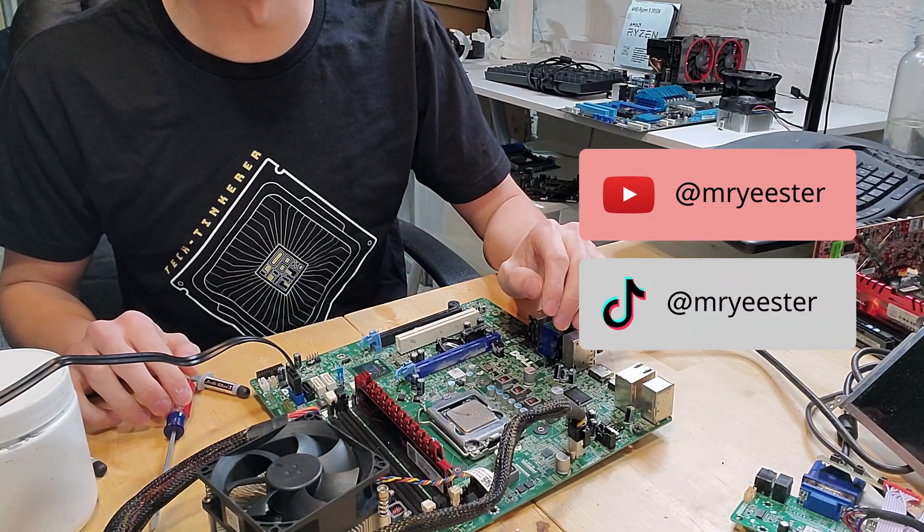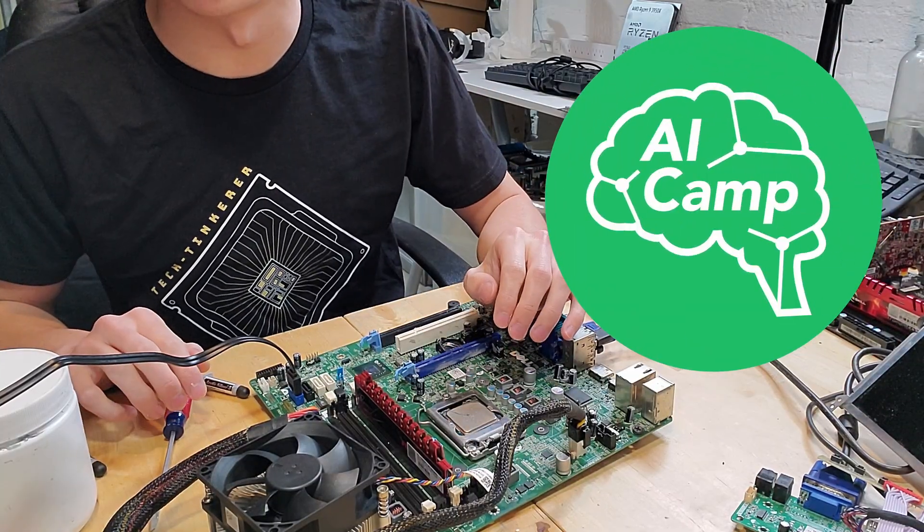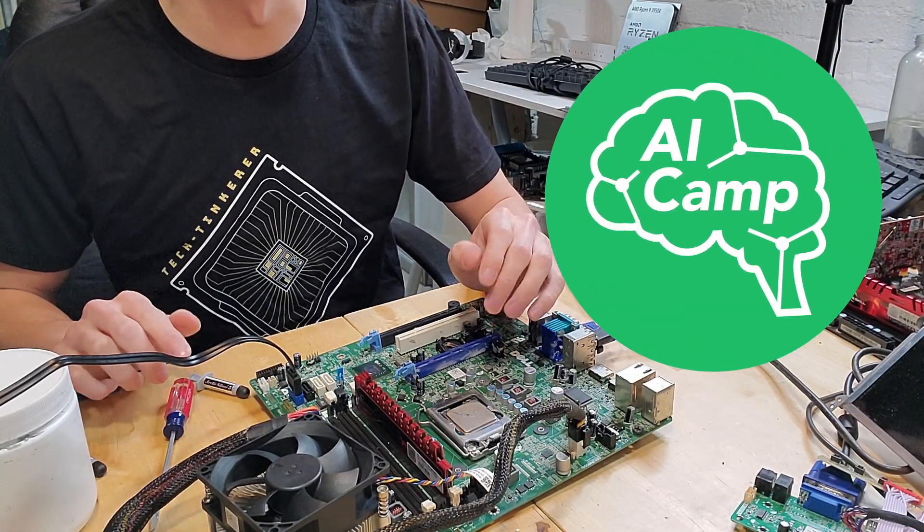Hey everyone, I'm Mr. Yeaster, your tech tinkerer, and today's video is sponsored by AI Camp, who enables students to explore the field of artificial intelligence prior to going to college.